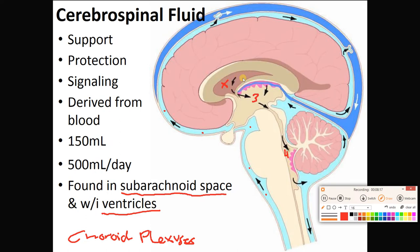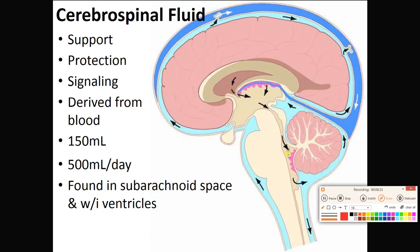CSF flows from the lateral ventricles into the third, then down the cerebral aqueduct into the fourth. From the fourth ventricle there are two openings: a pair of lateral apertures and a median aperture in the back. These apertures allow CSF to get into the subarachnoid space around the spinal cord and the brain, where it physically supports and protects the brain with shock absorption, and also carries signaling molecules from place to place.